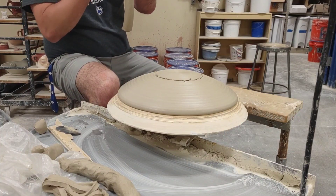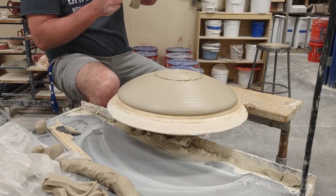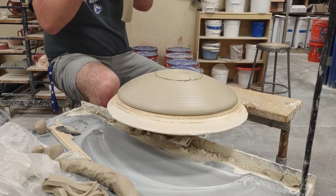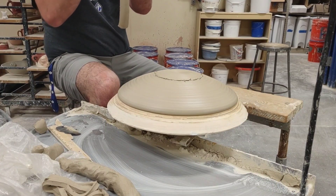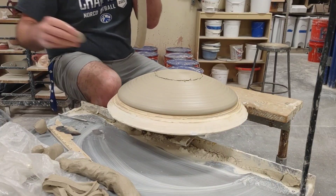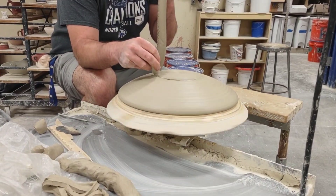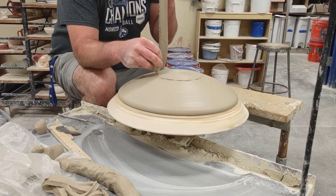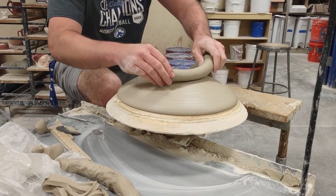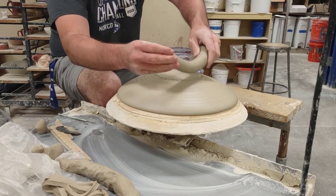I'm going to score this — technically I'm throwing on there so it doesn't have to be scored and slipped as well as if you were sticking on a handle or a nose, but just to be in the sake of habit. I've got a little bit of slip down here in the bottom, which is mostly water. Now I'm going to set my coil down — this thing is huge right now, about an inch and a quarter thick.